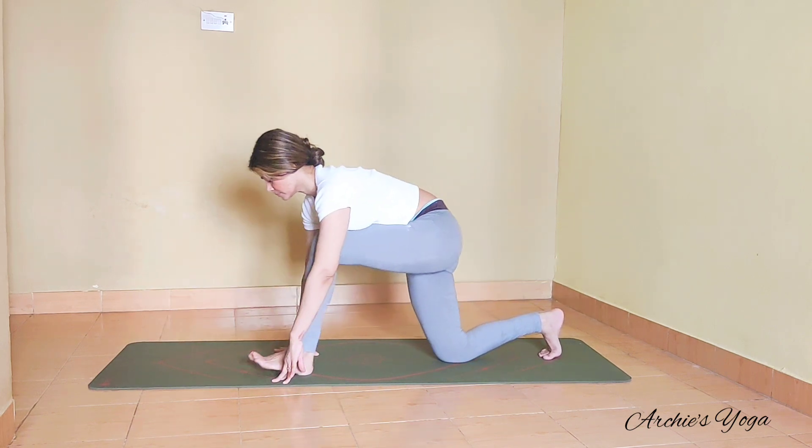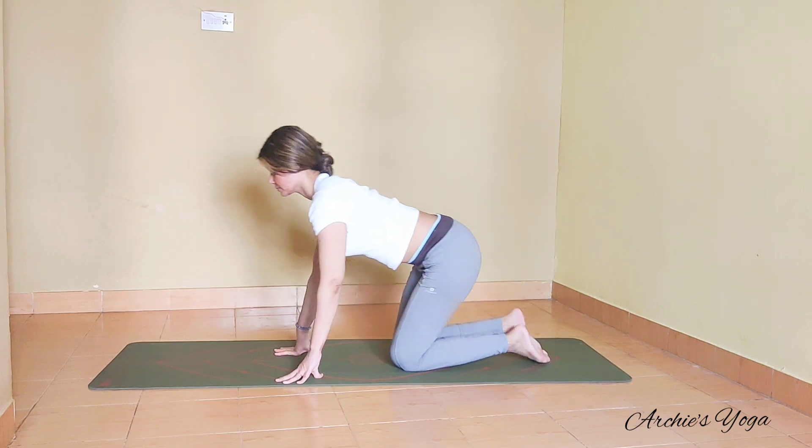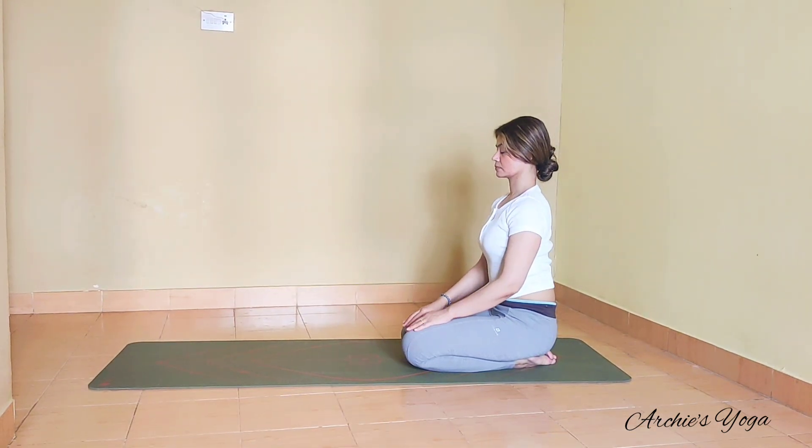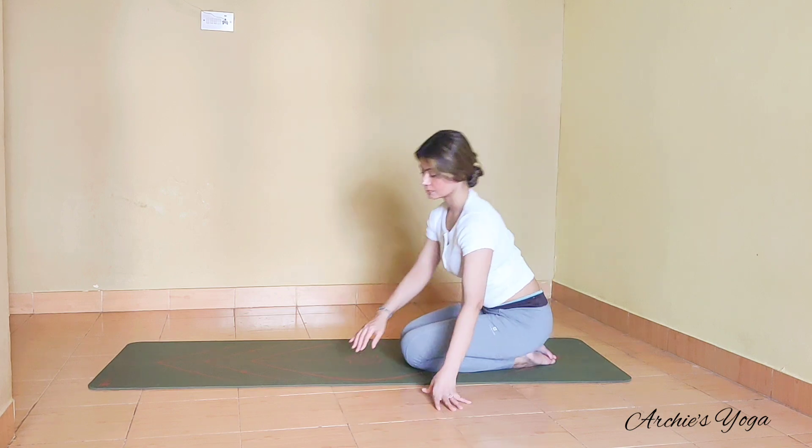Drop the back knee, hands down, and let's sit back. Take a little break. Eyes closed, deep inhale, longer exhalation.